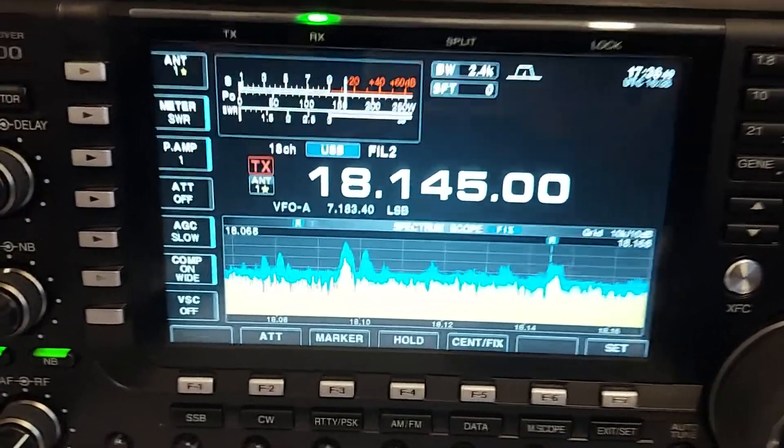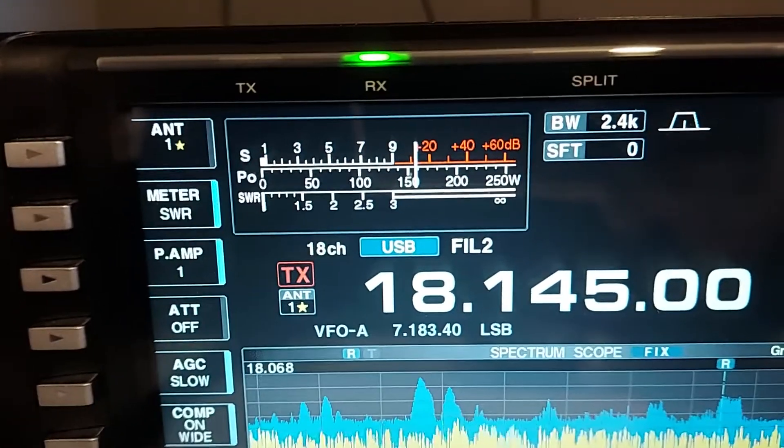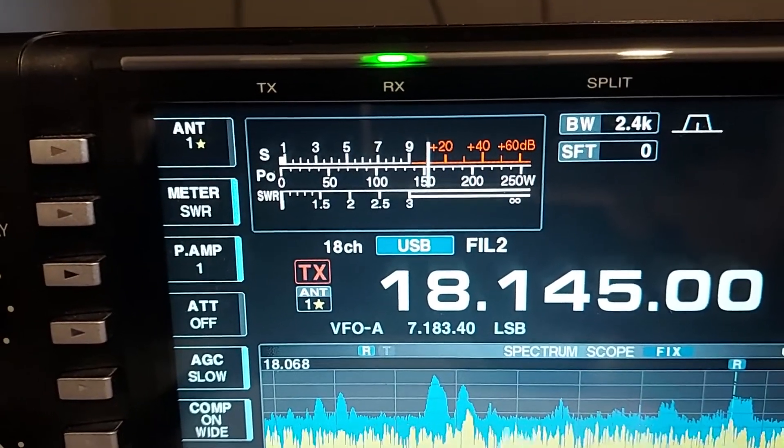Okay, very good, Bob. 73, by the way — I don't know if you know there's an update for the 7300. This is N2KVE, and that will be clear.